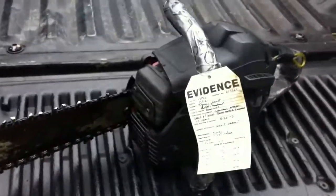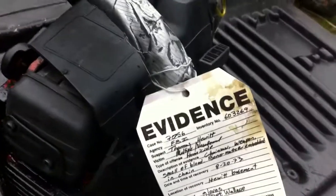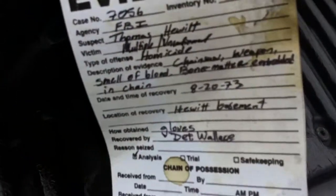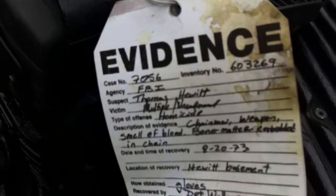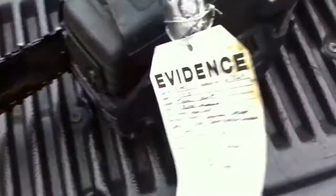Hey you guys, Bubba Sawyer here with my remake chainsaw. I just want to show you this evidence tag — coming from the limited edition DVD set. I cut it out and put it on here.